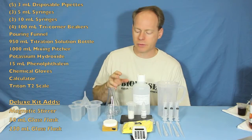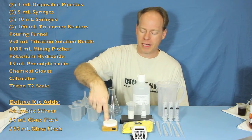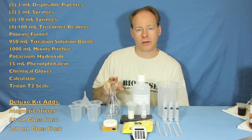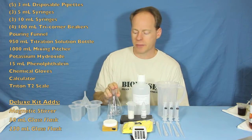This kit also comes with a magnetic stirrer — this is a really nice portable magnetic stirrer. Also included are a little 50 milliliter Erlenmeyer flask and a 250 milliliter Erlenmeyer flask, so that you can do larger things such as soap testing with this.